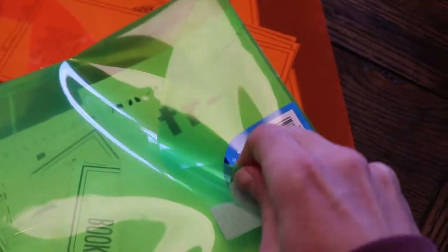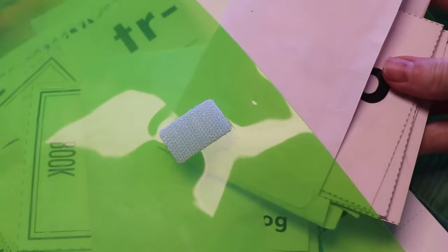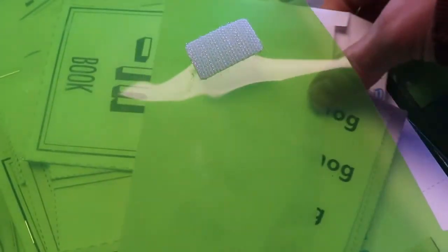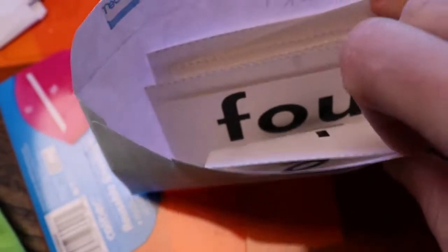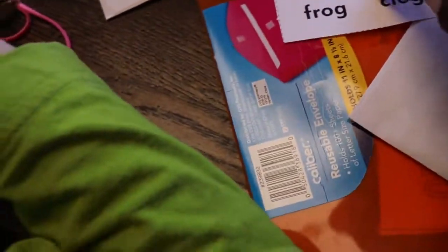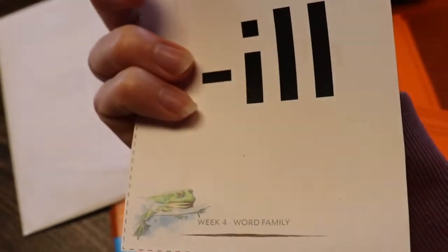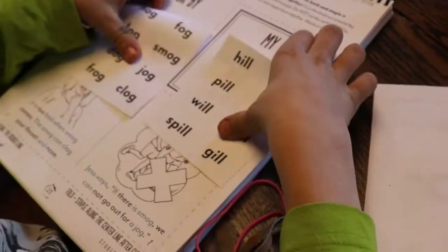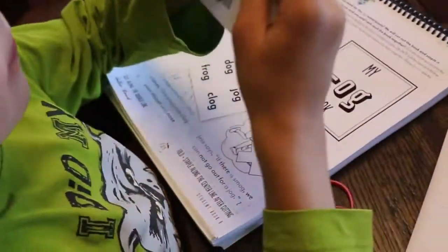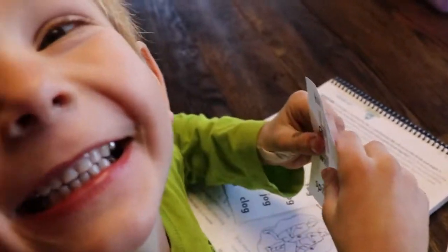Alright, so at the end of every lesson we go ahead and do our sight words. Those are the words we're working on. We're going to work on our sight words and our word families — our 'og' words and our 'eel' words. Go ahead and do whichever one you want to do first. You've got to read them to me.